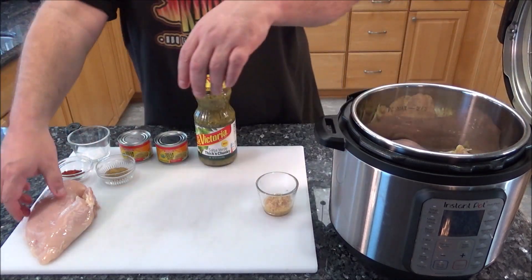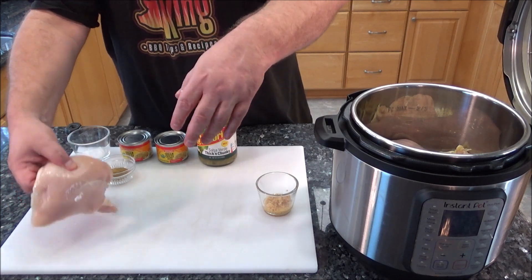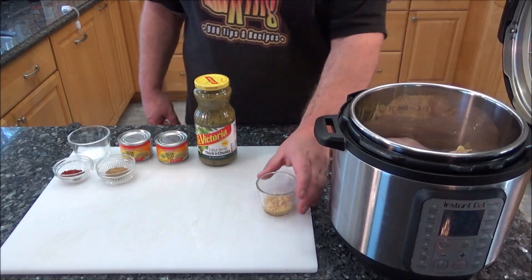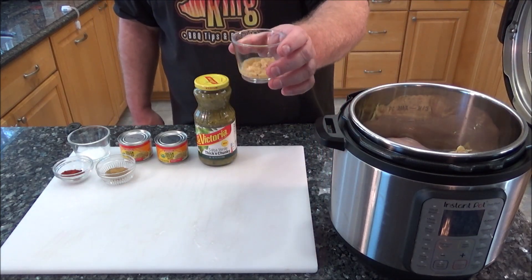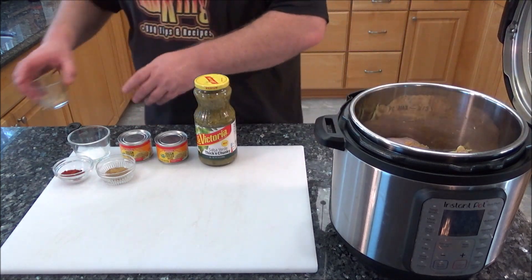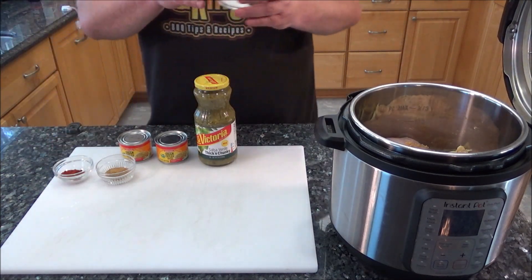The cool thing about this is it pressure cooks — you don't really have to worry about mixing it too much. It'll kind of all simmer in its own juices. So now I'm just going to pour the ingredients on top. Here's the garlic.